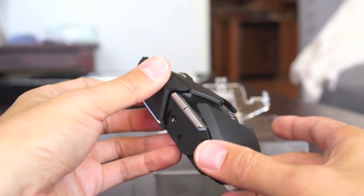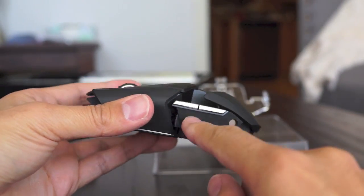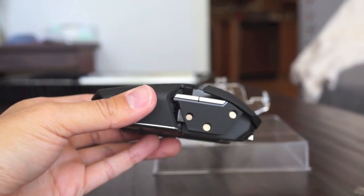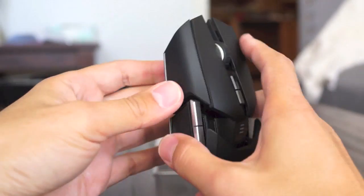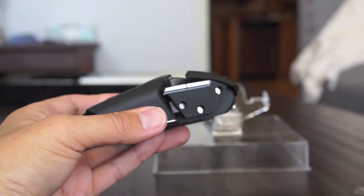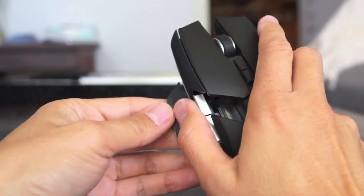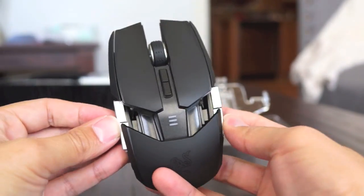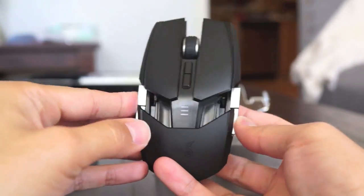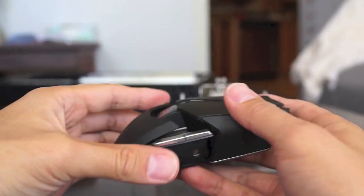Let's go over how the Ouroboros is customizable. You have these three super strong magnetic holders here on the side, and if you'd like you can stick this soft kind of rest there — that's how it looks with that — or you pop this off and stick this one with the base for a thumb rest. Whatever you'd like, or you could just take them off. There are thumb buttons here on the side and you can use those, or with these switches you can just shut them off, which is nice.